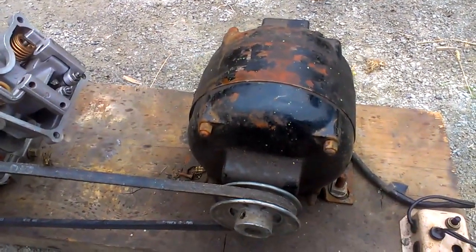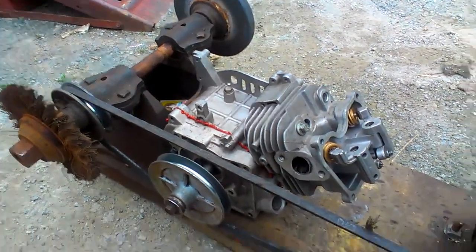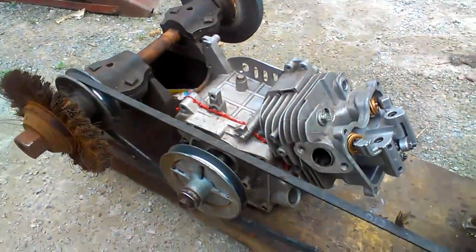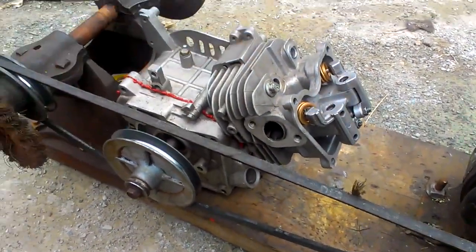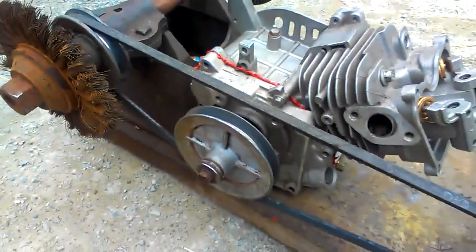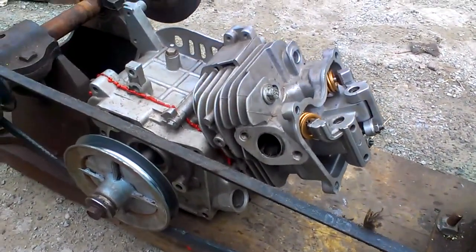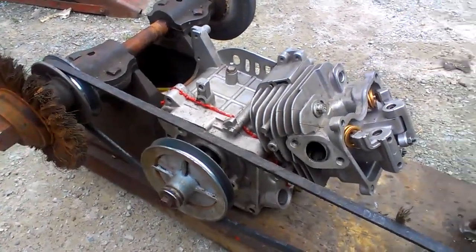I got this motor-driven grinder from a lady down the street. The belt was really loose and cracking, but it was free so I took it. I strapped an engine on to it for not only my own amusement but to add tension to the belt. Now I'm going to get this thing going and show you the engine working and corresponding with the rest of the mechanism.